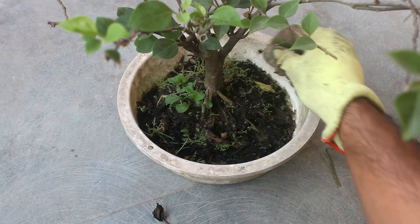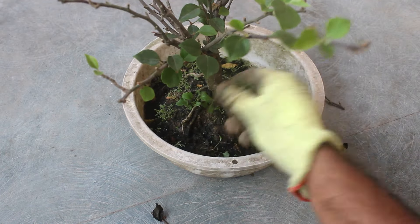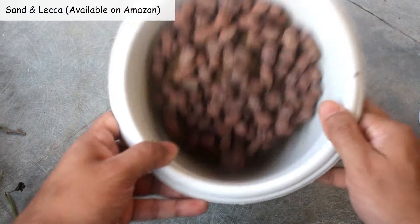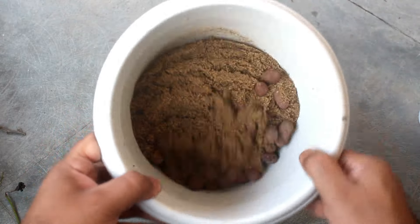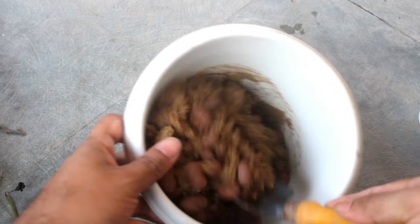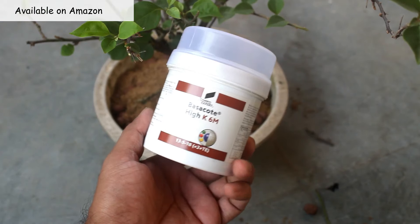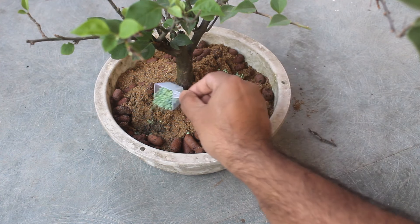Step number nine: getting rid of weeds. We can see that lots of growing medium is already gone, which is why the pot is looking empty. I am going to fill the gap with two components: the first one is sand and the second one is lacquer. You can also do it like before — this is just an alternative. Filling the pot with this medium.